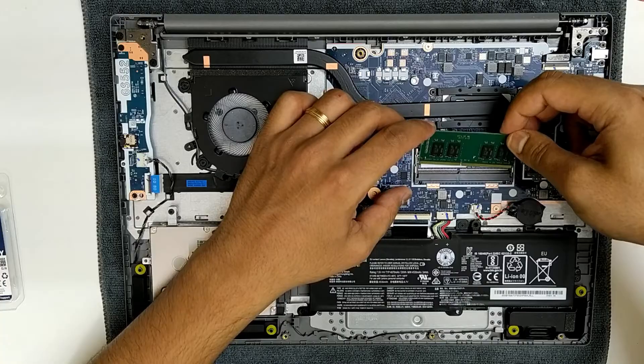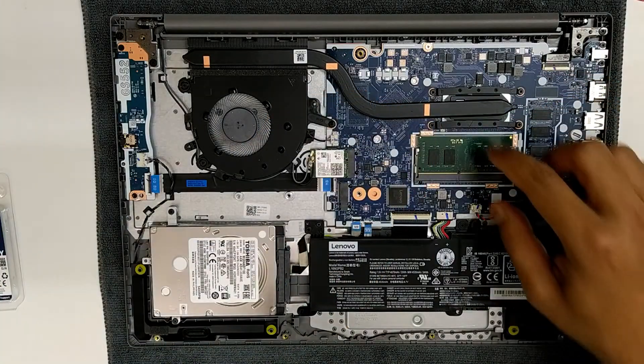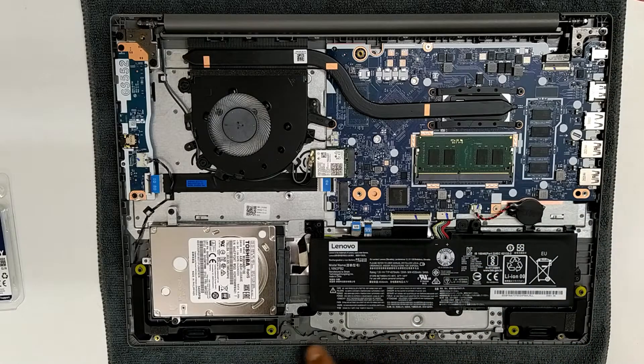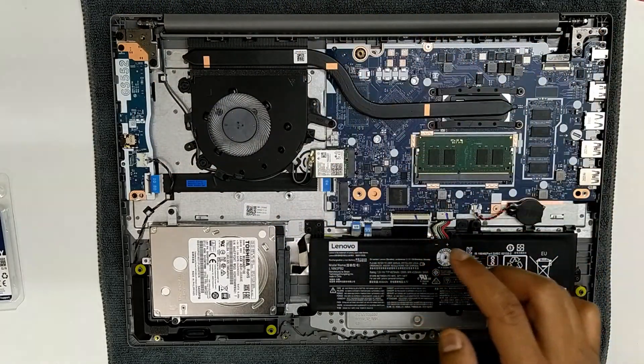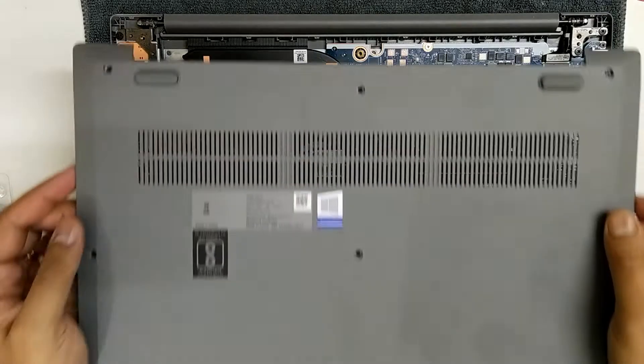All you need to do is plug the RAM in and press it down to lock it. Once done, make sure all the wires are not at the borders, then go ahead and put back the cover. The vent will always align near the heat sink.